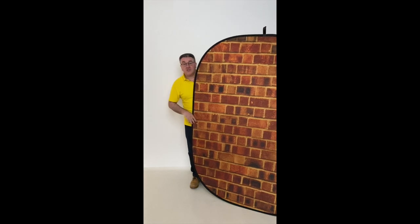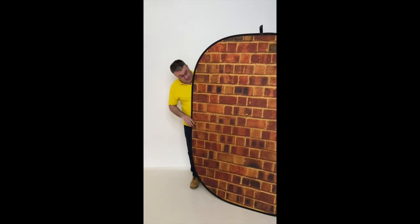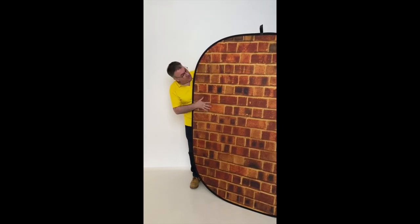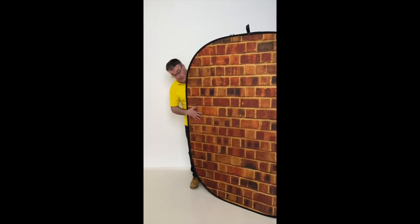It's got a really nice soft microfiche fabric so it pulls the creases out as soon as you pop it up. It should also absorb light really well and not give you any hot spots. The brick side is very detailed — it's a really nice print quality, so even if you've got your model nice and close to it and you're using a small aperture, it's still going to look good.